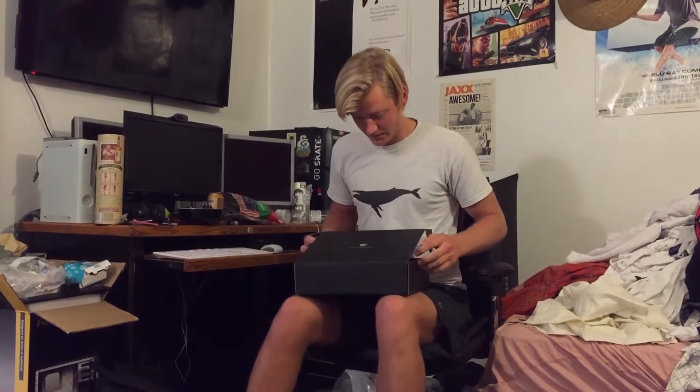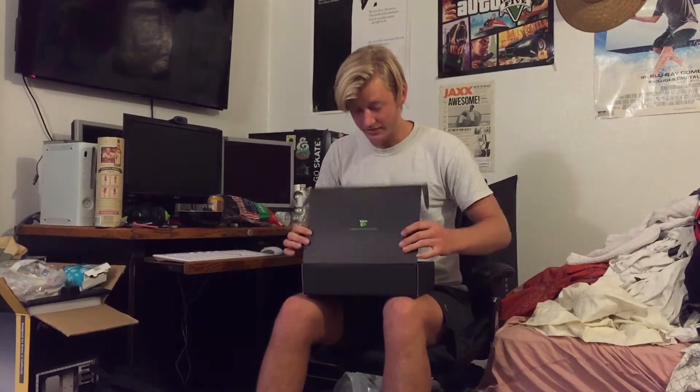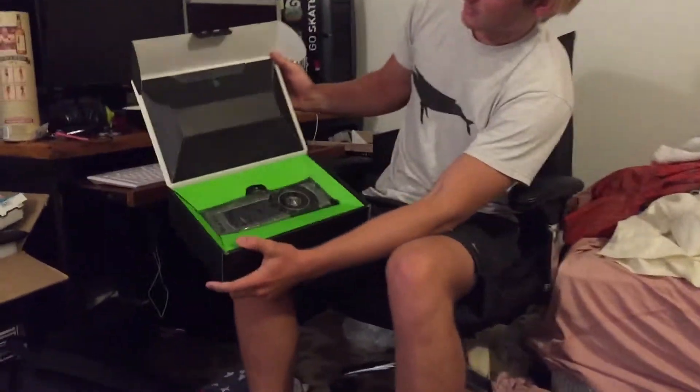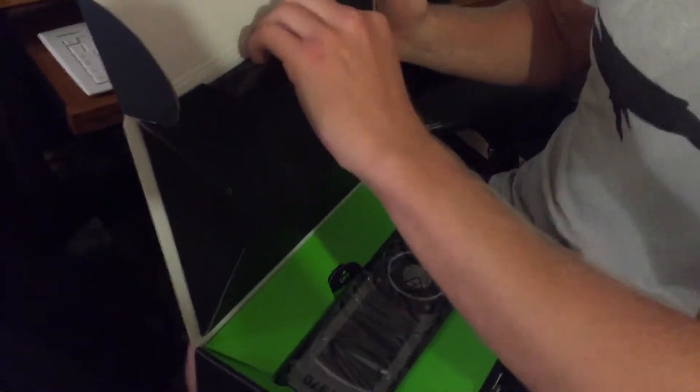I'm getting there, I'm getting to the money shot. It says it's inspired by gamers and built by NVIDIA. This box is very fancy — it has like this pyramid thing going with some documentation or something.